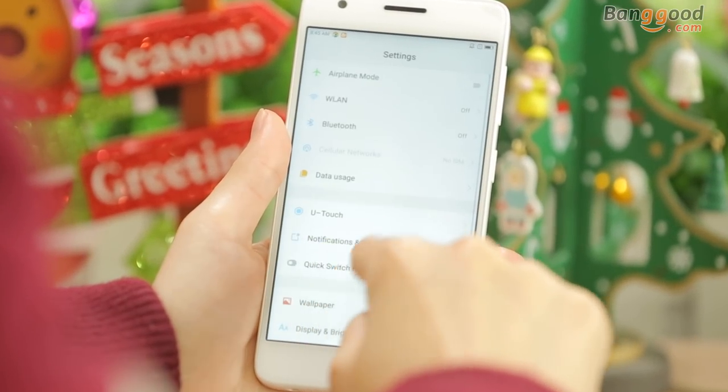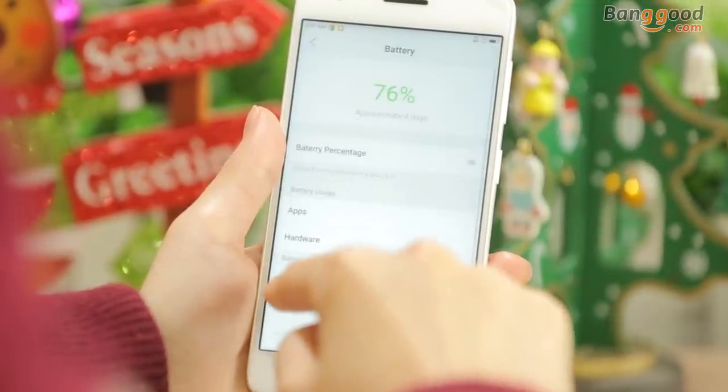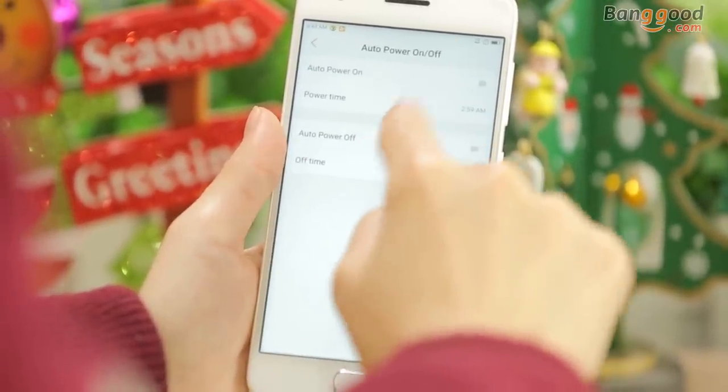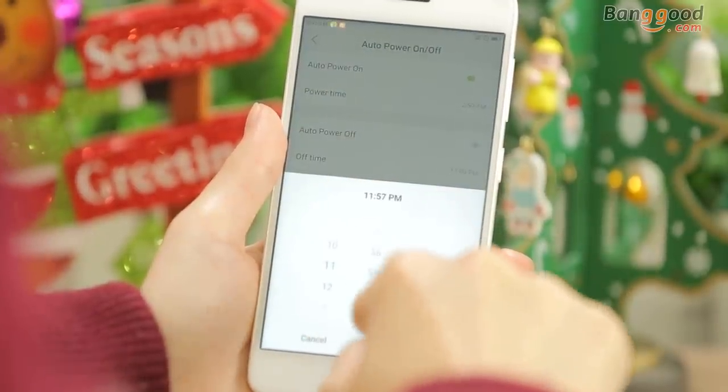The ZOOC Z2 is equipped with a 3500mAh battery to ensure long service, and dual-parallel chips can charge faster and safer. Also, ZOOC Z2 has special features like auto-power on and off — you can set the time which you want.